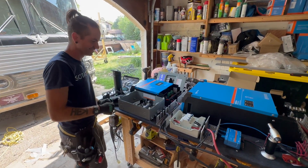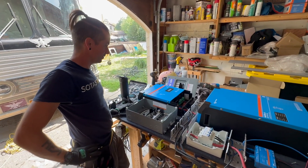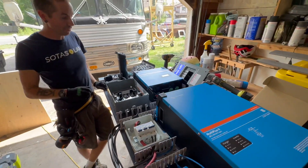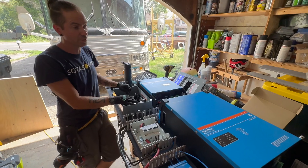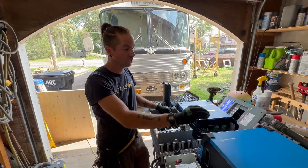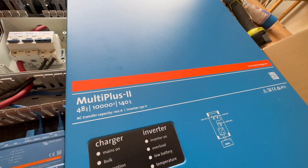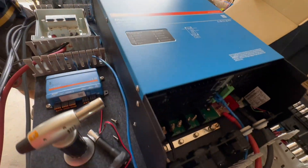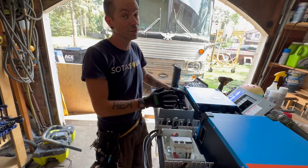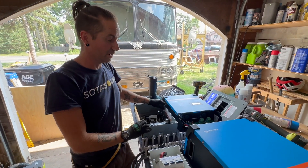JD of Soda Solar is here working on his own rig today. We're doing something a little bit different — it's actually not much different than what we had in the bus, but we're taking this European model inverter. It does not natively output 120 volt AC like is standard in the US. It puts out 230 volts, selectable between 220 and 240.